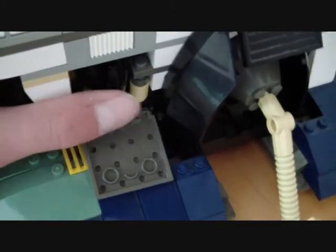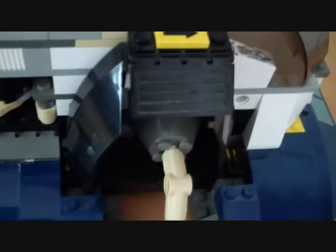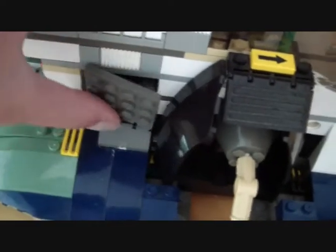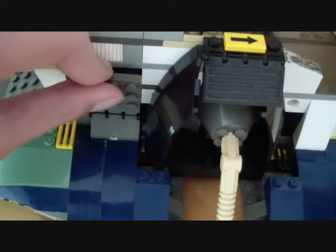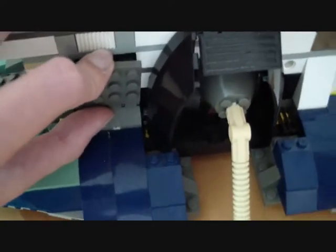There are no flick-fire missiles on this side either because the set is quite old. These are probably some really cool pieces when you use imagination or stop-motion. It's getting old and the pieces are falling.